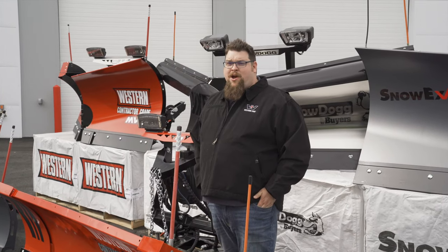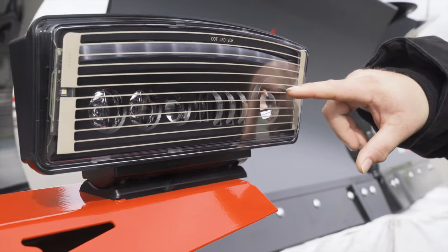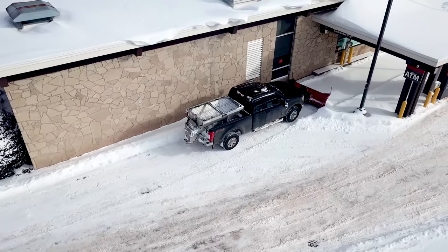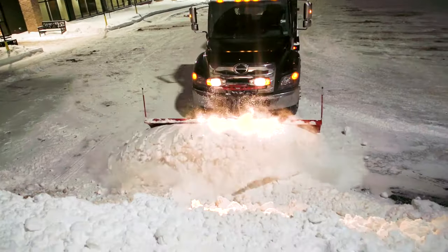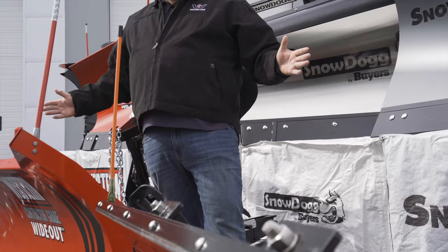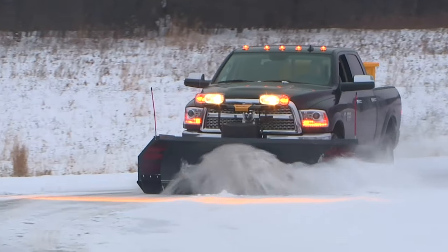Being a Western dealer for the last 40 years, we really know how to take care of contractors in this industry. The heated function built in with the projector headlights allows for maximum distance when throwing light out there while you're plowing. When doing cleanup, you want to make sure you are not leaving any snow behind. With the wide out in full scoop mode, it articulates back and forth so that you are not losing any snow out the sides when making turns or plowing straight forward.